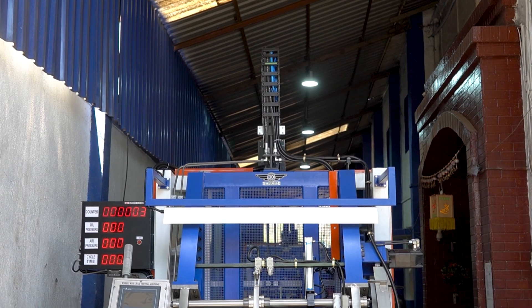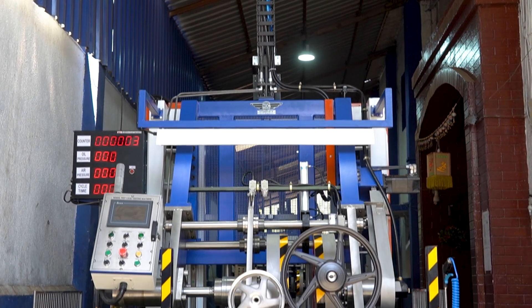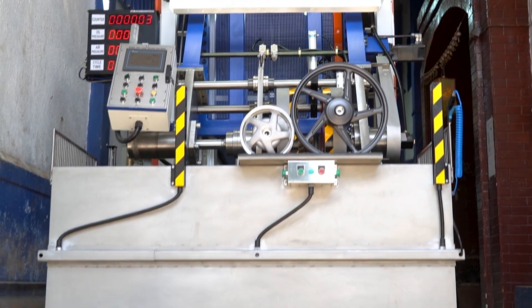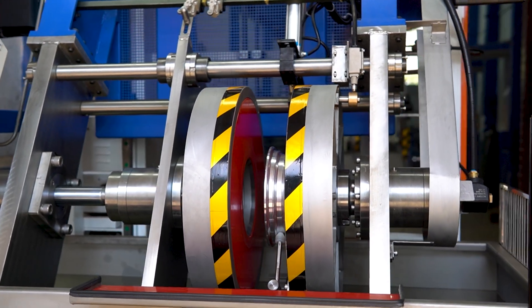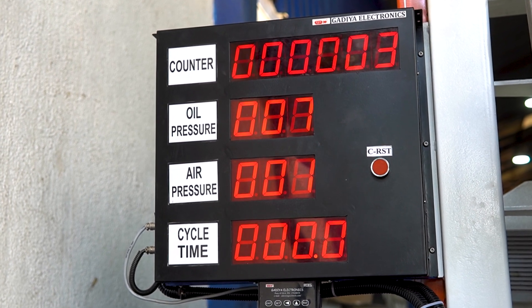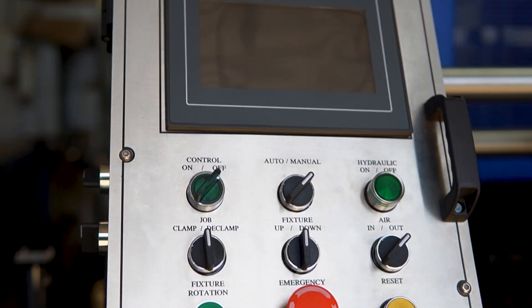This is the all-new alloy wheel leak testing machine. This machine is manufactured to excel in the leak testing industry, finding micro leakages with utmost accuracy. The fixture is completely built in stainless steel. The new-gen alloy wheel leak testing machine is completely modified and redefined with all the new features.